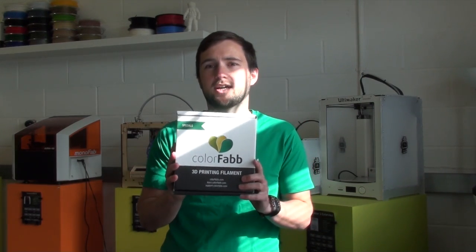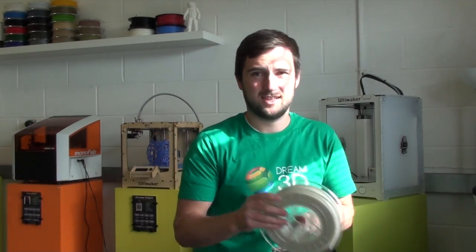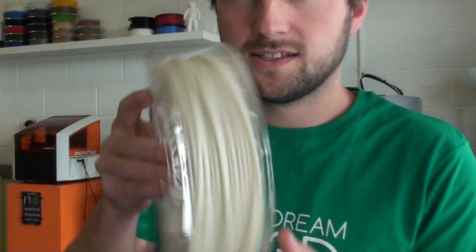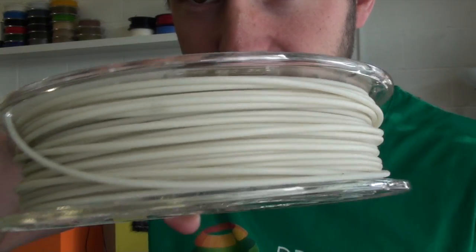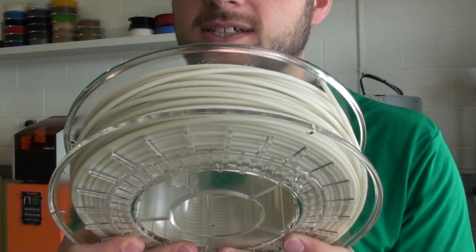Today I'm going to be doing a print in one of the special filaments from ColourFab — it's Glowfill. Let's just have a look at it. You can see there, that's what it looks like in daylight. If we get the print going I'll show you what it looks like in the dark as well.